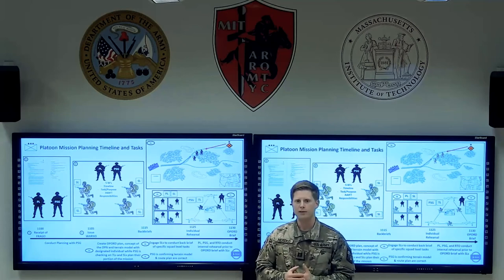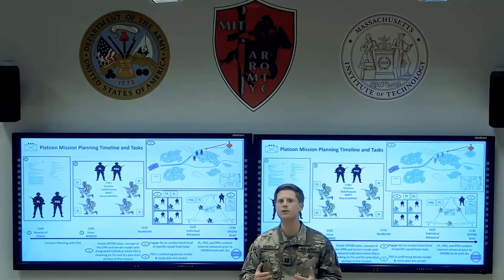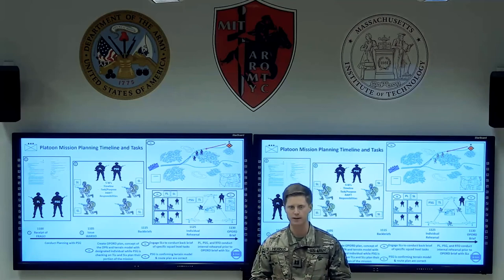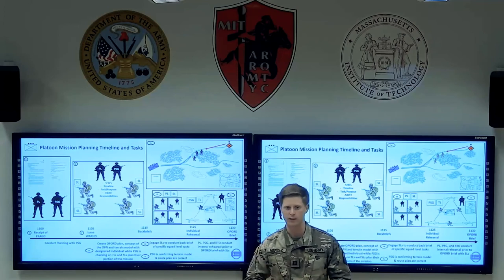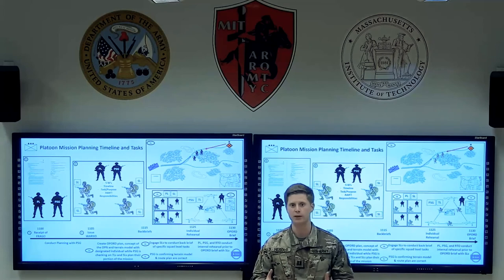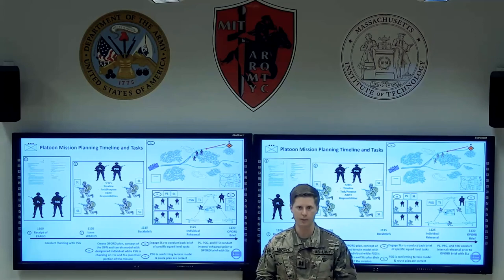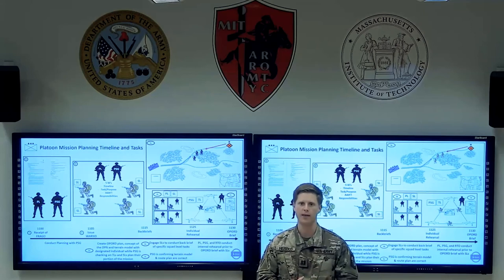After the squads have given their briefs, what's going on in the background is phase three Charlie. The platoon sergeant is still responsible for all the priorities of work happening — for example, inside a patrol base, making sure security is established, going through priorities of work, distributing supplies, and making sure someone is building the terrain model. You can also give the platoon sergeant the task of overseeing route planning to ensure more eyes are on that specific task.